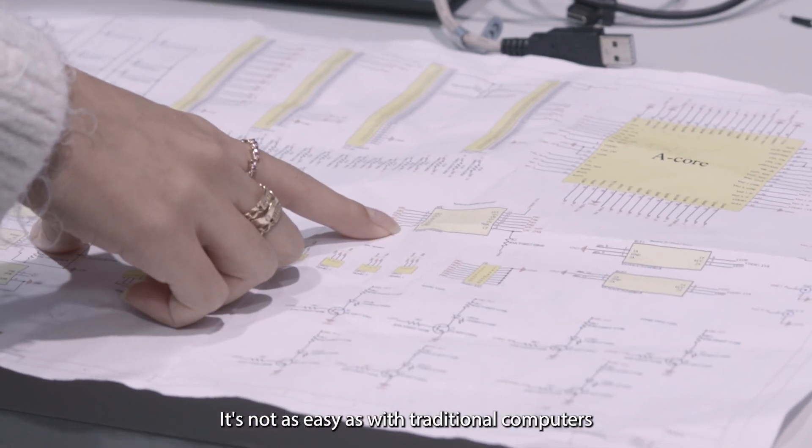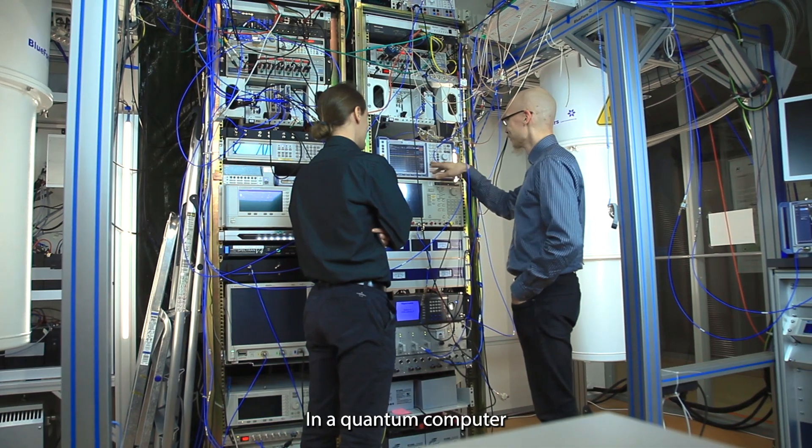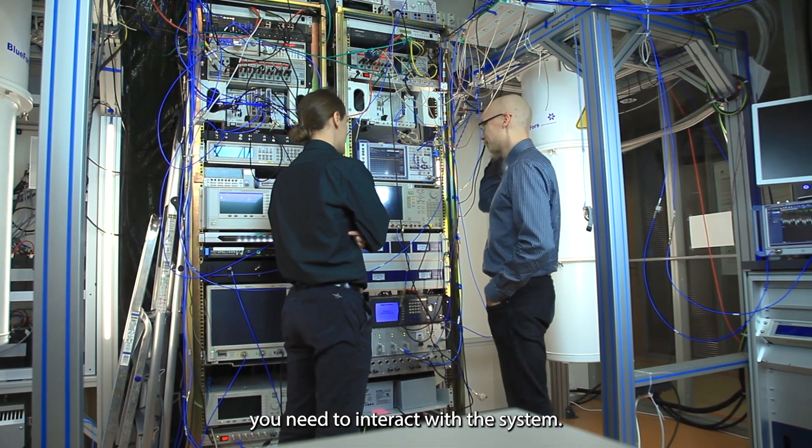It's not as easy as with traditional computers where you can see if the voltage is one or zero. In a quantum computer you need to interact with the system.